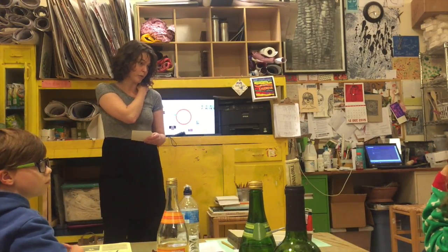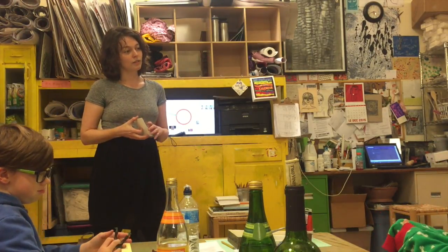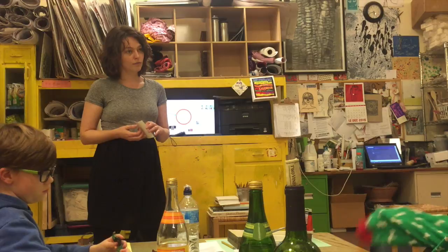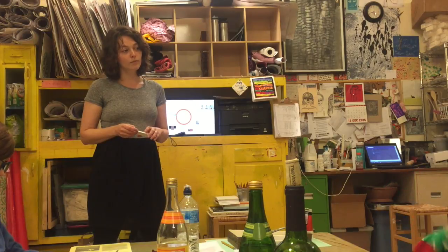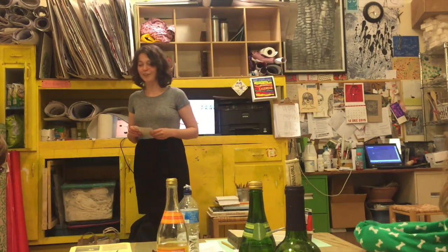Do you have another idea? What do you think printmaking is? Well, similar to what Owen said, but I see paint — so probably you're going to need to paint the surface underneath and then press it so the paint gets transferred onto the other piece. I like how you added on but also used observation to figure some of that out.